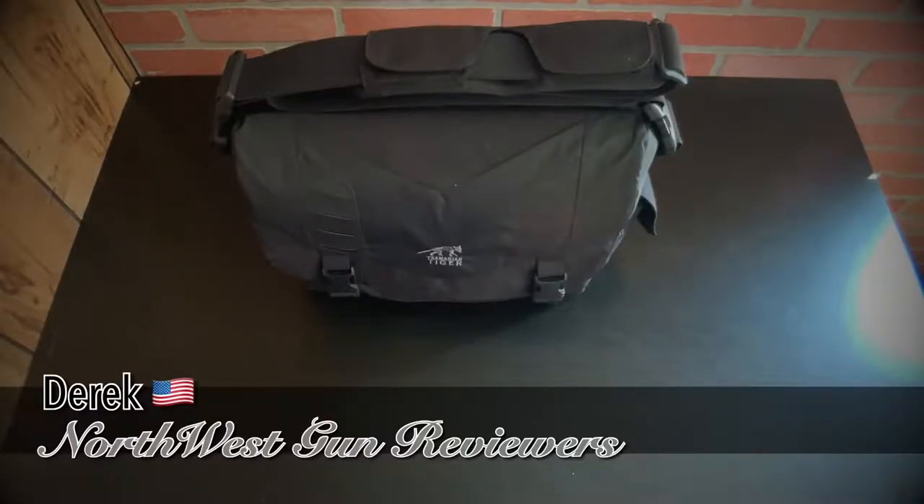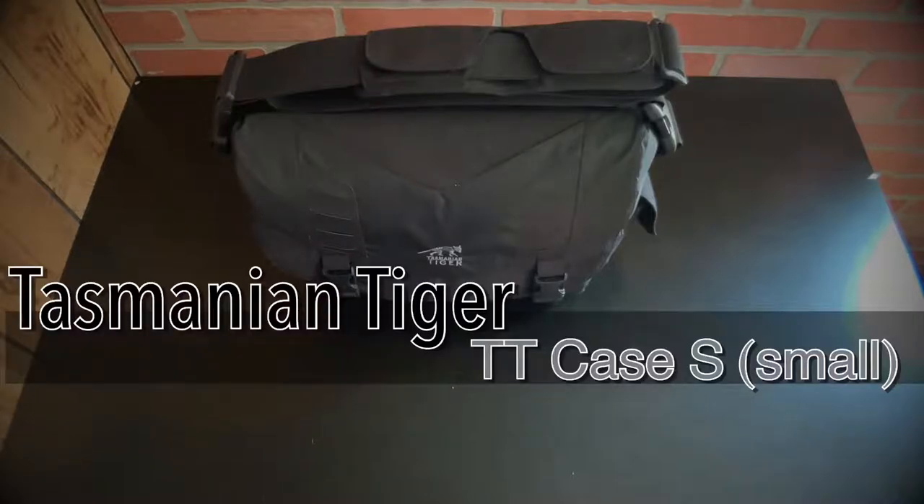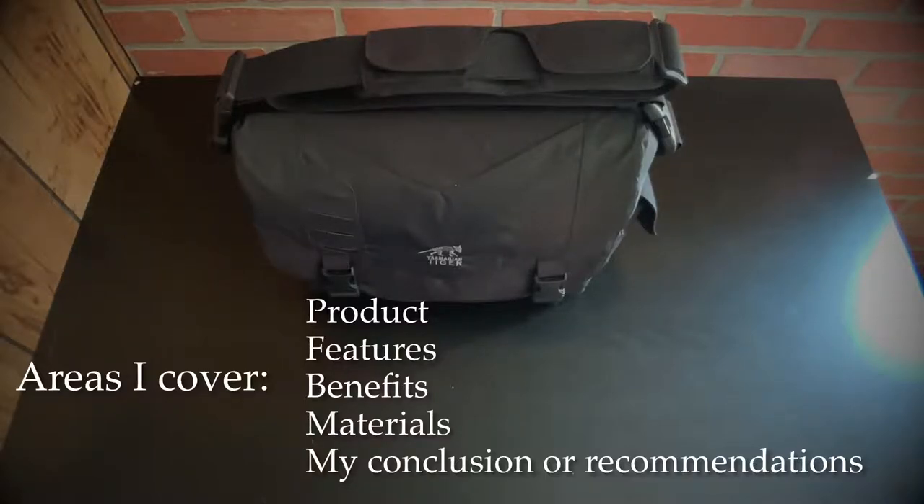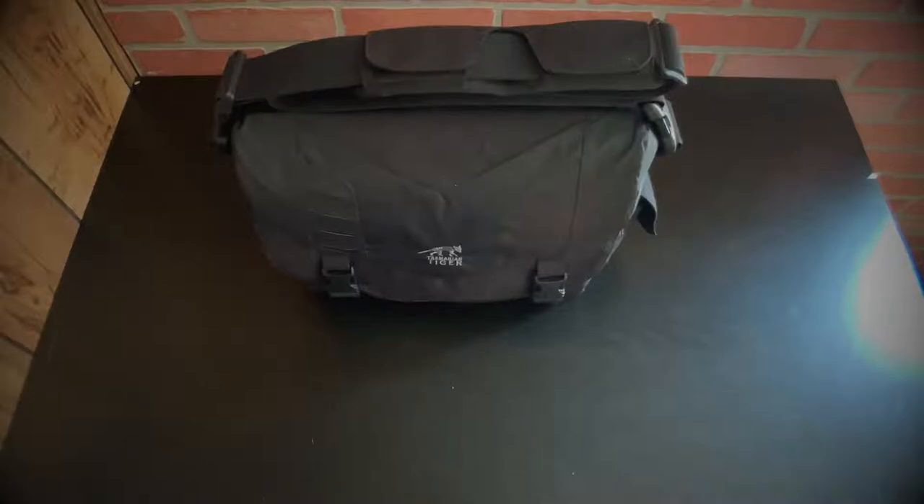Hey guys, welcome to the tabletop review of the Tasmanian Tiger TT Case SS — SS does stand for small. They do make a larger version of this case. I'm going to cover areas of the product: materials, benefits, features, and what I recommend for this case. Full disclosure: Tasmanian Tiger did send me this case for review, test, and evaluation. I've had this case for about a month and a half and have used it as my everyday carry.